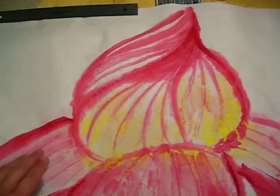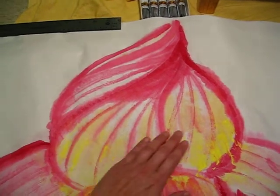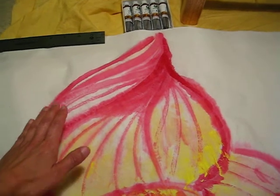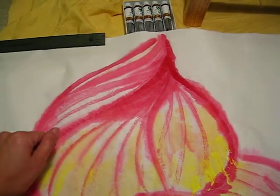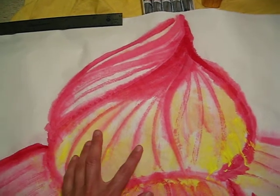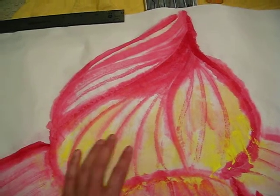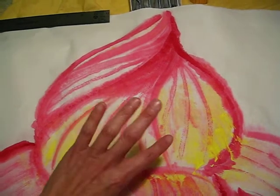First, the layers of it — the color of the three petals should be a little bit more different. For example, this one, it's better to put a little bit darker here. And here, even brighter or less yellow. Here, with more yellow or make it darker, so you can see the shape of it.